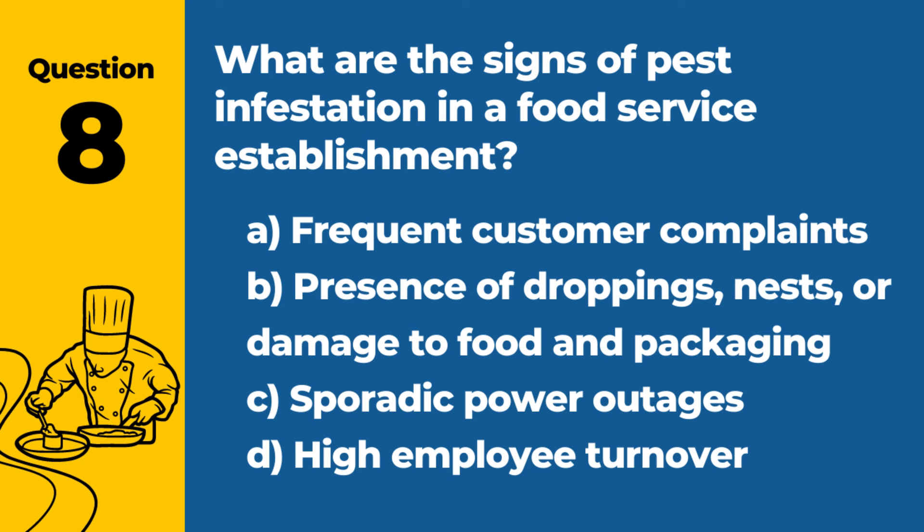Question 8. What are the signs of pest infestation in a food service establishment? A. Frequent customer complaints. B. Presence of droppings, nests, or damage to food and packaging. C. Sporadic power outages. D. High employee turnover. Answer: B. Presence of droppings, nests, or damage to food and packaging. These signs indicate a pest infestation, which can pose serious health risks and contaminate food.